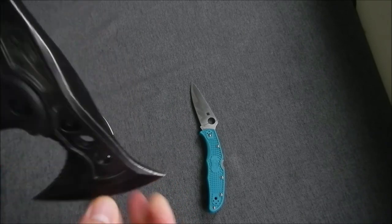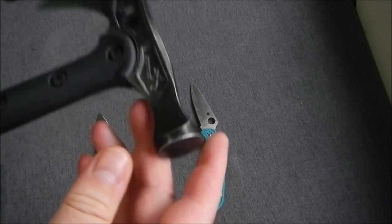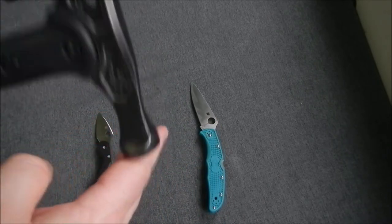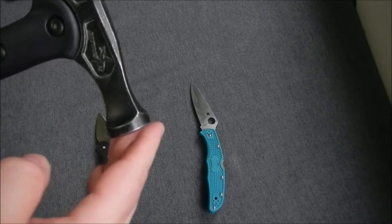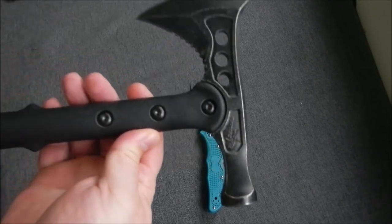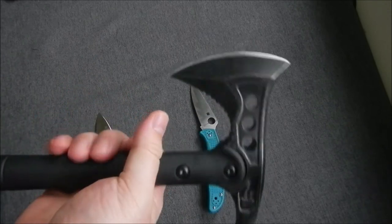It does chop. It's got the hammer end on the back instead of a spike, which is for chopping tent stakes and hitting in tent stakes. That's why I got it — it's more for outdoor use than fighting applications.